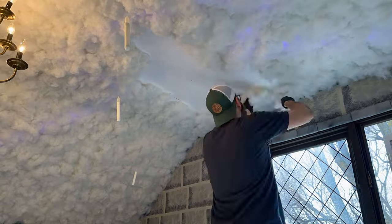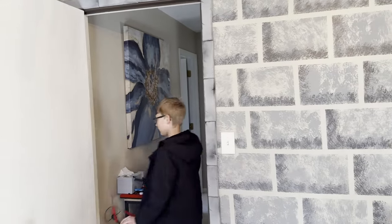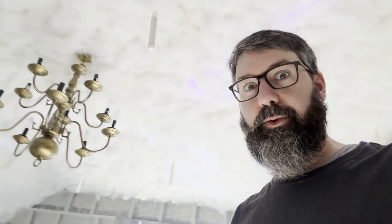One last candle and small section of polyfill and then it was time to show it off to the boys. Check it out. What do you think? Good. Good? That's it? That's all I get? Okay, I was hoping for more of an excited reaction but look at this — I'm pretty excited. I can't wait for it to get dark.